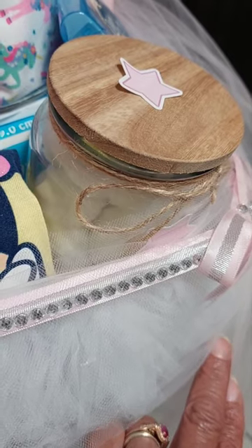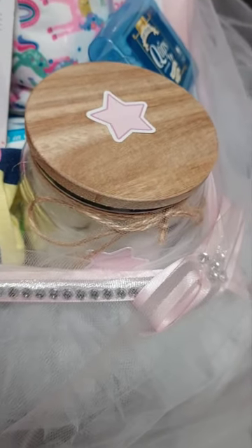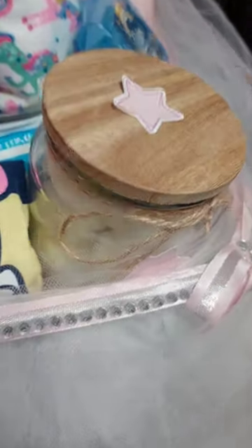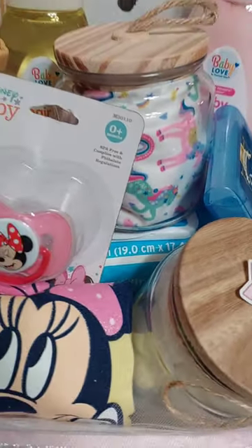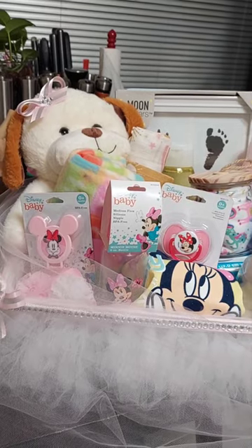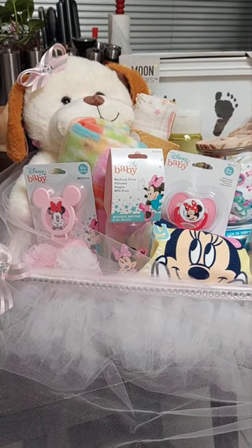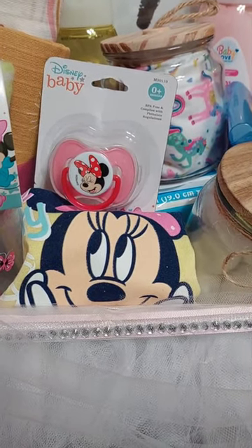I took another one of these containers, these jars, and put cotton balls in here. I did go in and stick a little sticker on there and placed little stickers around the side. I placed a really large pack of baby wipes down in there. Then I went in with the Minnie Mouse theme — since the basket is for a baby girl, I stuck with that theme. I placed in a pacifier, a little Minnie Mouse outfit — that's the shirt — and the Minnie Mouse bottle, and the pacifier holder.